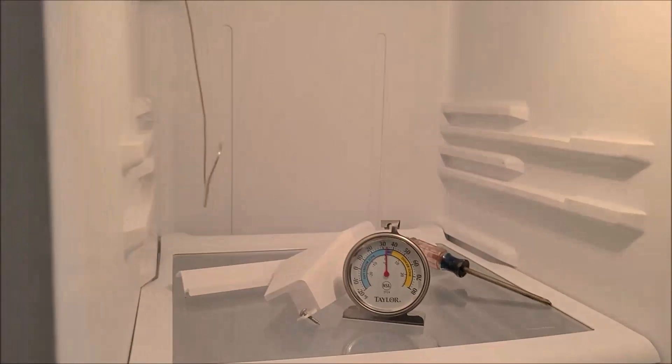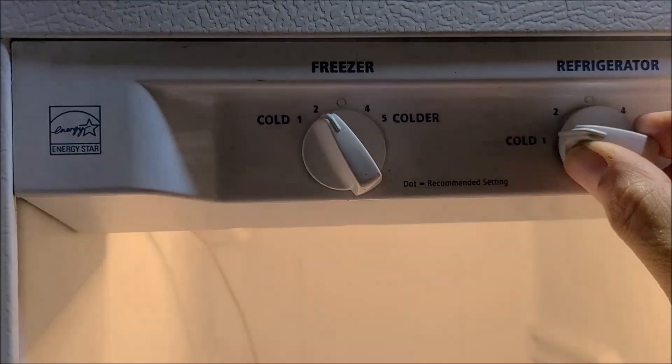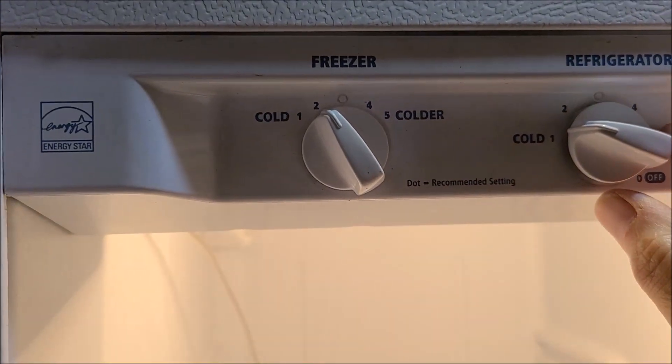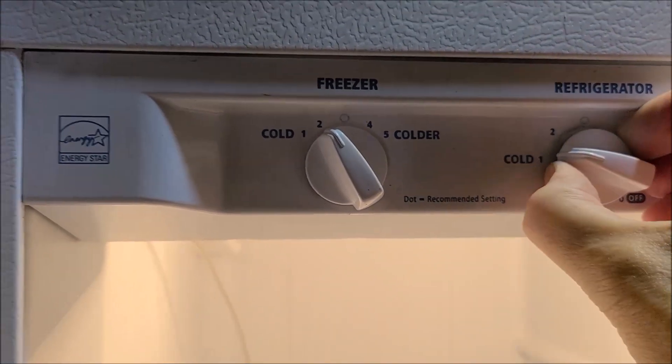It's been about an hour and a half, let's see what it's doing now. It's looking better — at least I'm above freezing. I've only got it set on one, but it still needs some more adjusting. That's too much, so I'll pull this knob off.